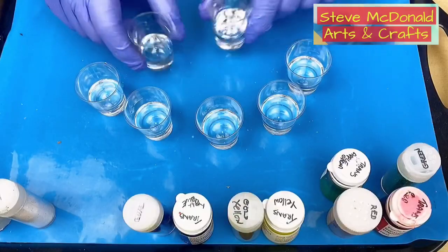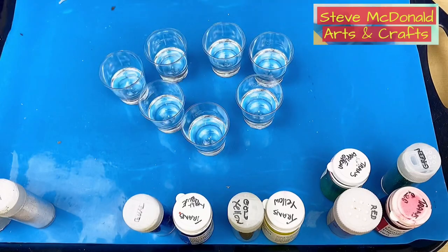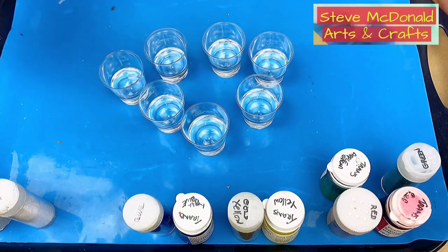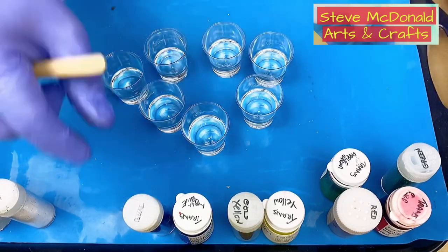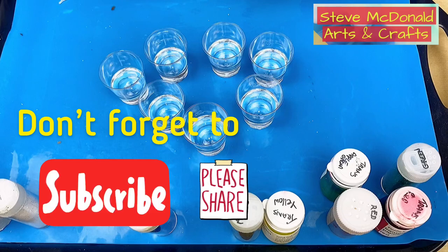I've got all my resin mixed up and put into separate little shot glasses. Everything I use today I'll put in the links in the description, so all you have to do is click those links. Some of these I'm going to mix glitter and opaque pigment into, and some I'm not, so you can see the difference. When you're using opaque pigment with only a little bit of resin, you don't need much pigment at all.